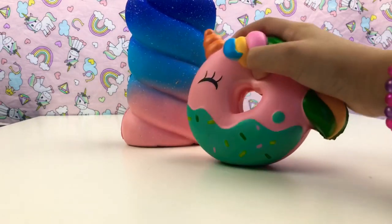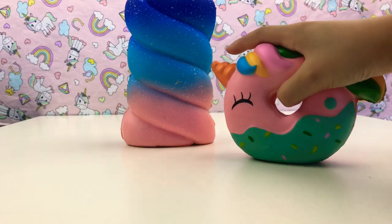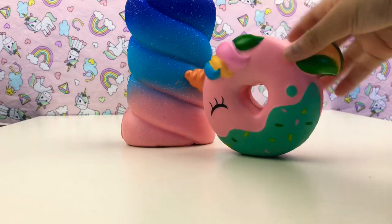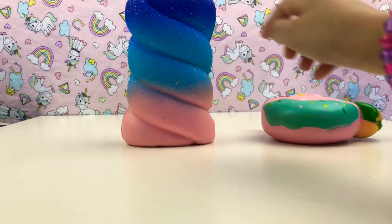I like this unicorn one because I ordered it, but this other one I did order and it didn't turn out looking like it was supposed to. Comment down below if you like this one better than the other one.